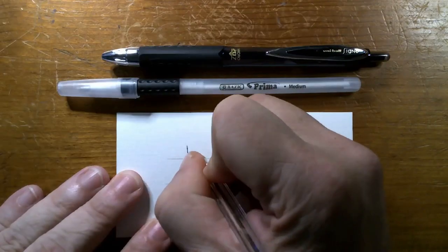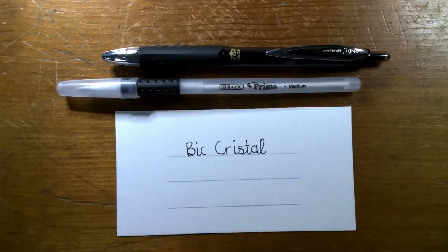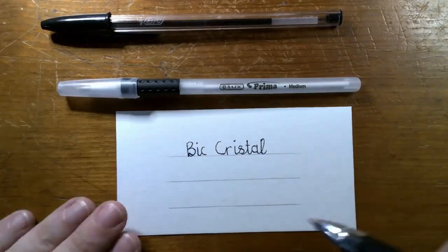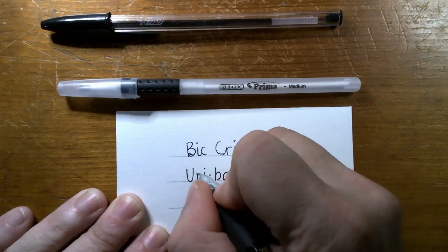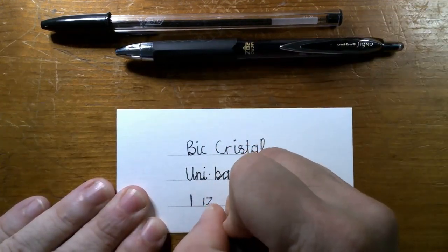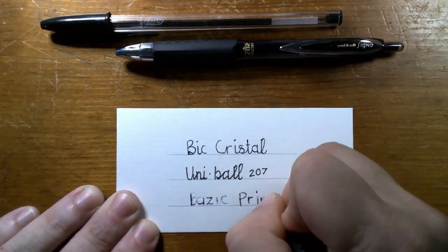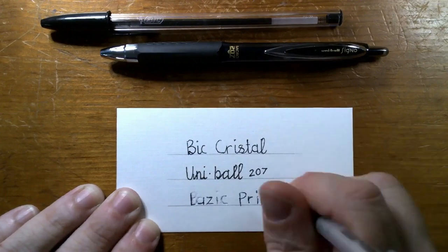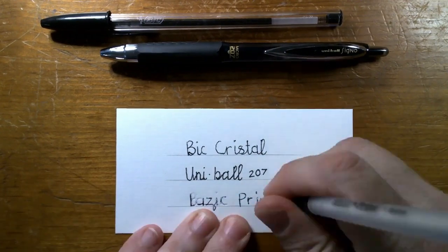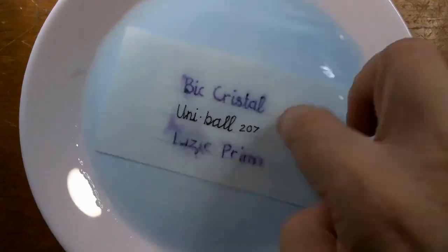Let's compare and contrast the ink from these three pens today. First we have the Bic Crystal, a Uniball 207, and the Basic Prima — which is basically giving me nothing but trouble. These are all brand new. Now let's see what happens when we put them in a bath of nail polish remover.